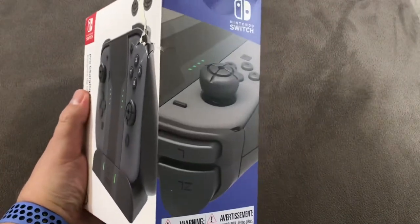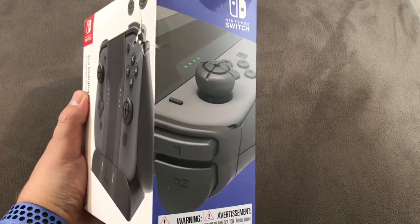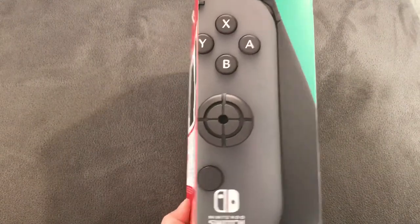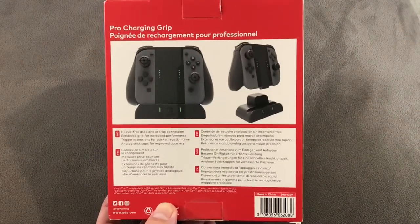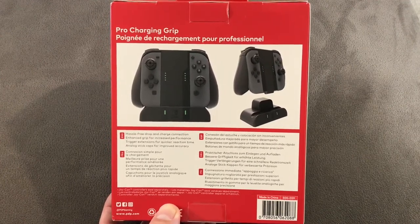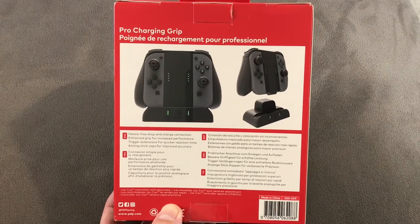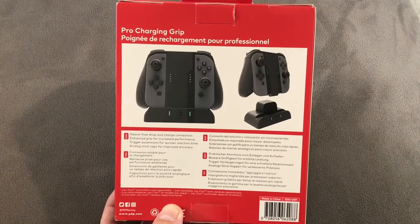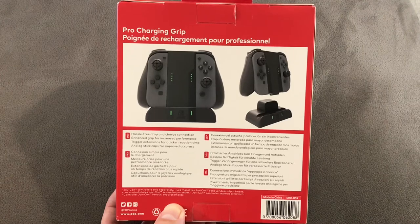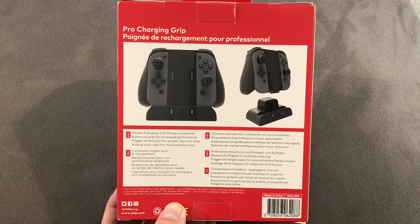On the other side, another picture of the Joy-Con with the thumbsticks. On the back, a closer look at what we actually get: hassle-free drop and charge connection; enhanced grip for increased performance; trigger extensions for quicker reaction time — that's a true claim, I do agree with that one; and analog stick caps for improved accuracy — that one's debatable.